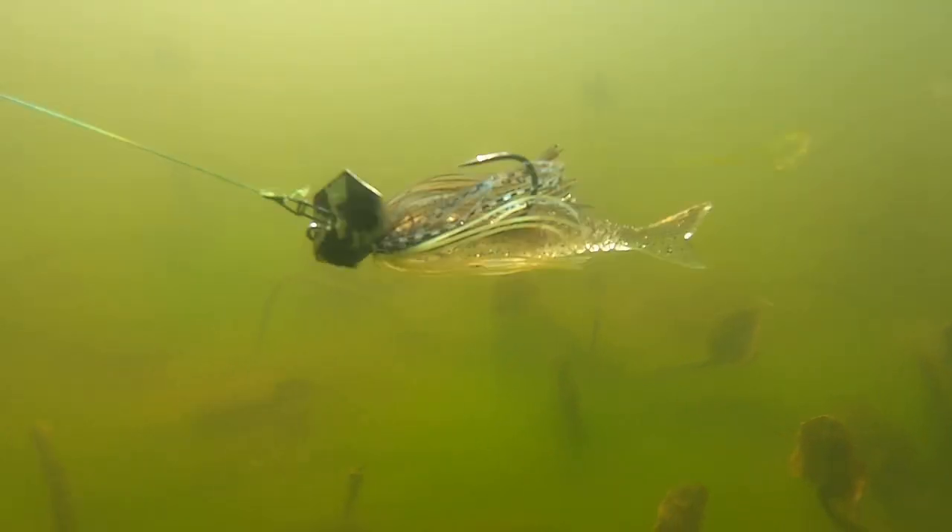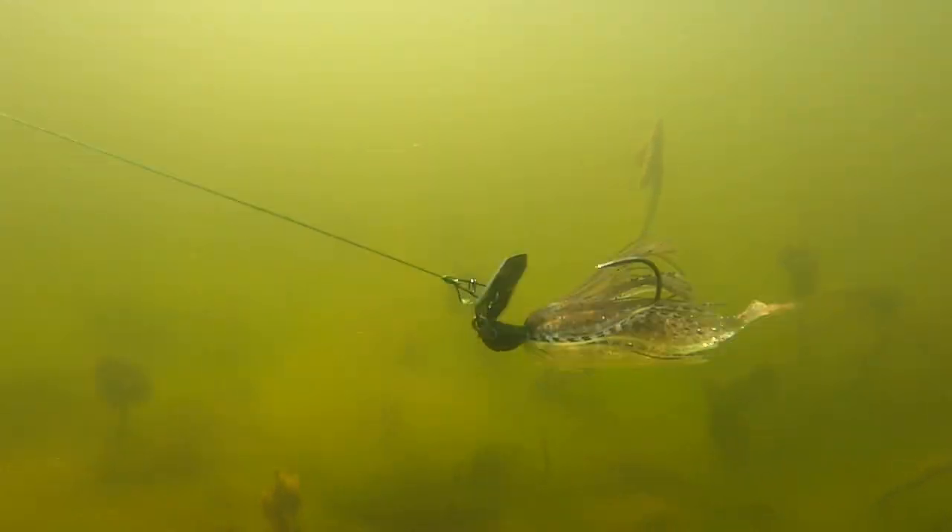Once again, I'm throwing this Jackhammer up in the trash and bringing it out, and it cleans itself off and goes through really good.